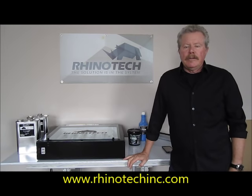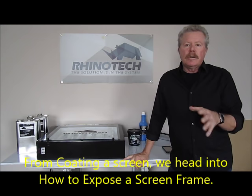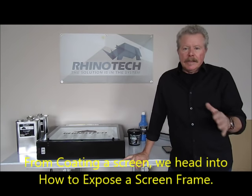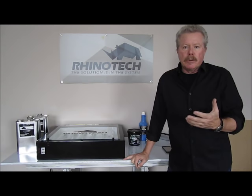Hello from our Eagan, Minnesota Manufacturing Distribution Center. Previously we had shown you in a video how to coat a screen properly to make it simple and easy for everyone to do. We want to move on and we're actually going to move into how do we expose that screen and make our screen so that we can actually print a shirt.